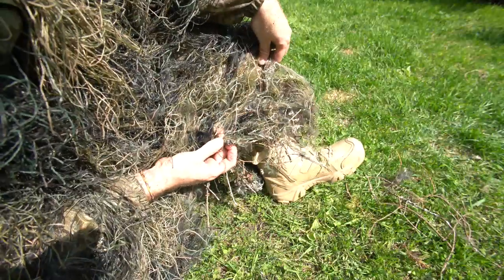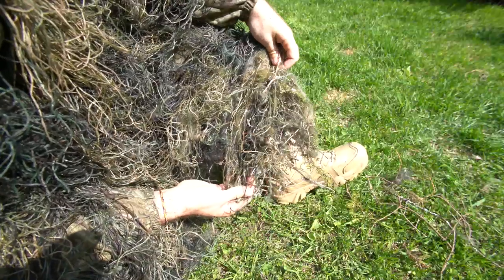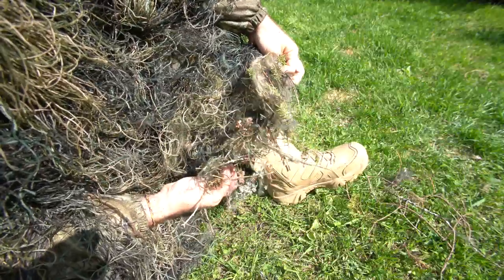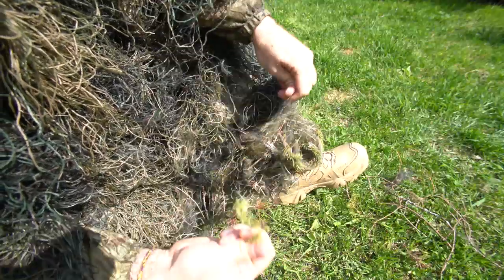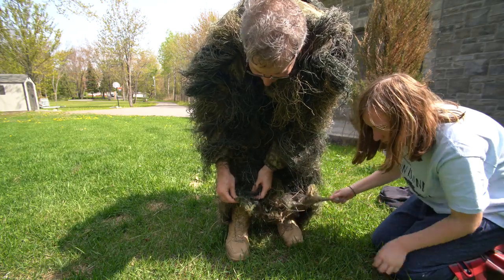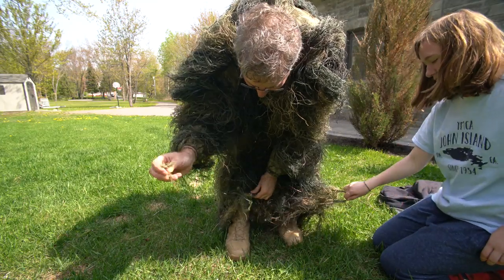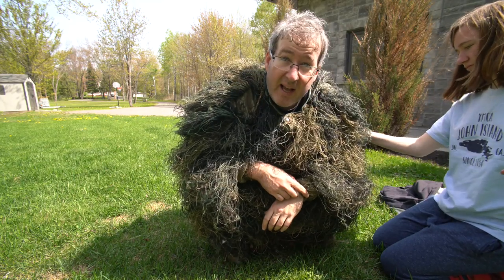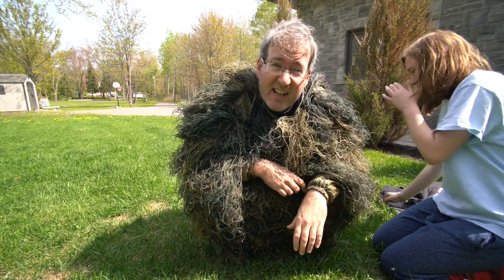We've actually given up trying to clean it out — look at this, it's just so matted in there you cannot get it out. I'm just gonna leave it in there for realism, so next time I use it it's gonna pick up less stuff. It's definitely entangled — everything is in here and it's gonna take a little bit of cleaning. For reality's sake we could just leave all that stuff in there. But anyway, I do recommend it — it's a cool little product other than sweating to death and being hard to move in.